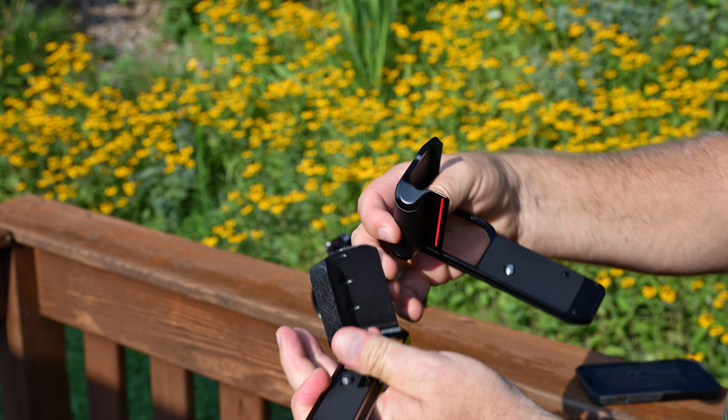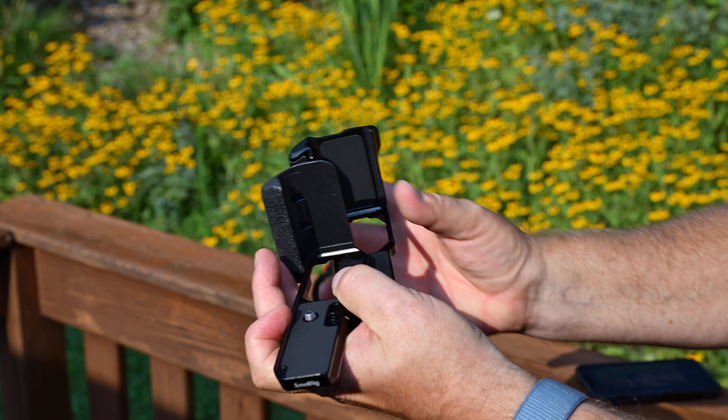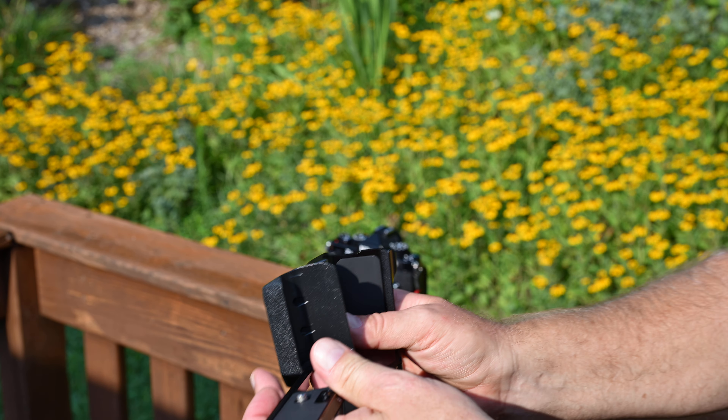I'm using my phone to monitor the video with the Snap Bridge app. Both grips are not going to tear up the camera, they fit really well, and as long as you put them on straight everything fits real well. The part mating to the camera is rubber so you're not going to scratch the bottom. They both have a little metal pin to help position it.